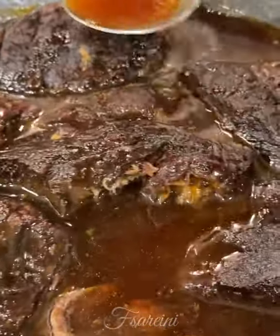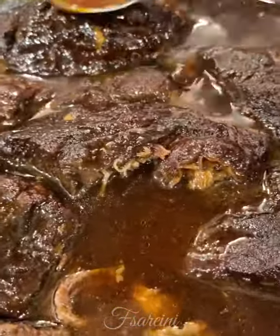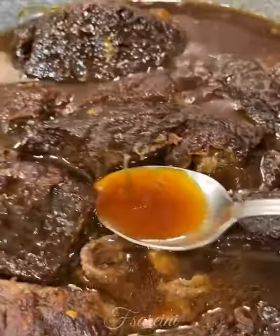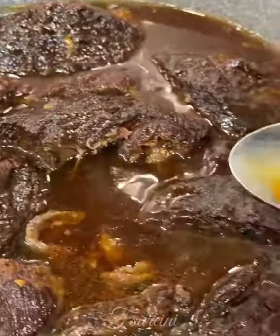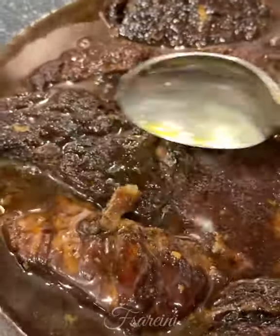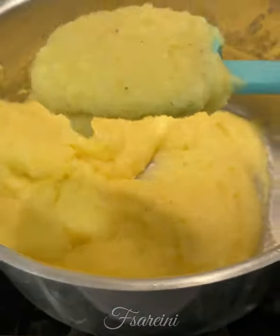Getting that sauce basted all over these delicious ribs, and then we're going to serve these over some warm polenta. Polenta is done just in time — nice and creamy, very tender.